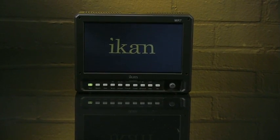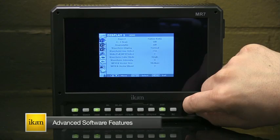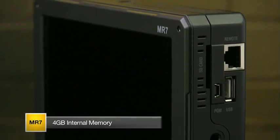Introducing the M-Series from ICANN. The MR7 is a rugged 7-inch field monitor loaded with advanced software features. It supports 2K resolutions and includes a built-in H.264 recorder with 4 gigabytes of internal memory.